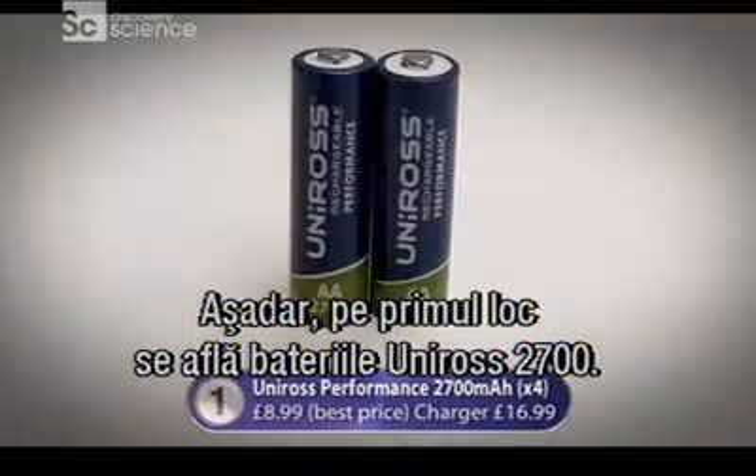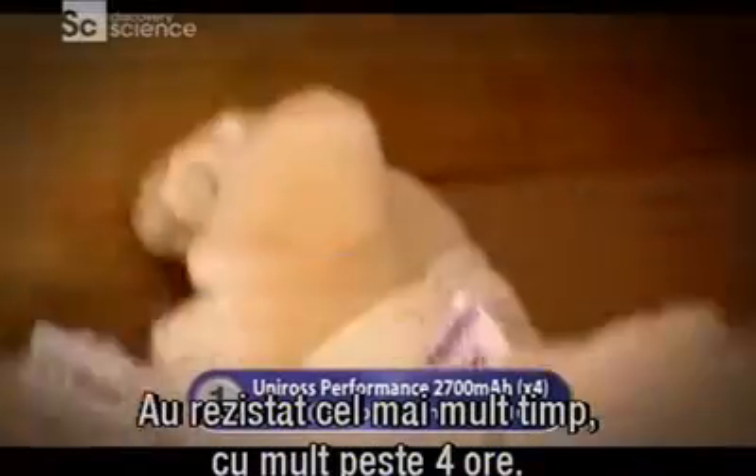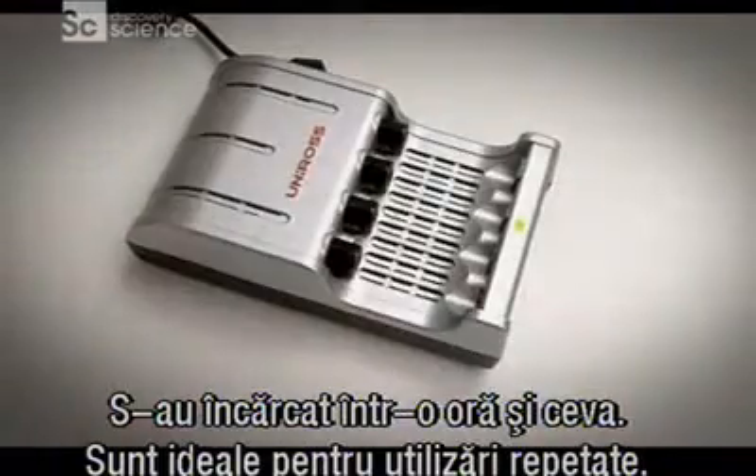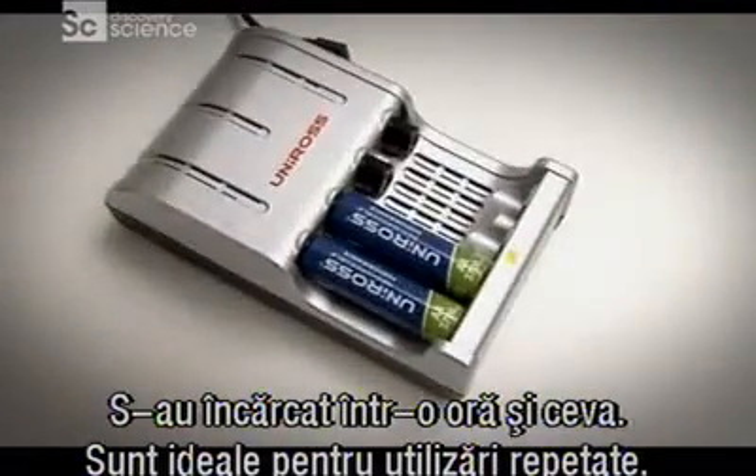Which means our number one rechargeable batteries are the Uniros 2700s. They kept going for the longest at well over four hours, and took just over an hour to recharge — perfect for using again and again.